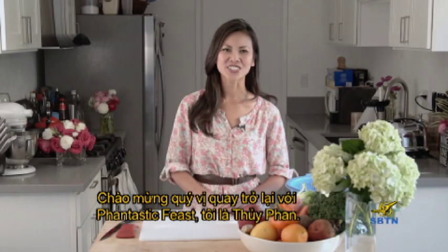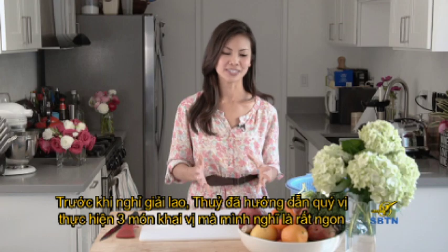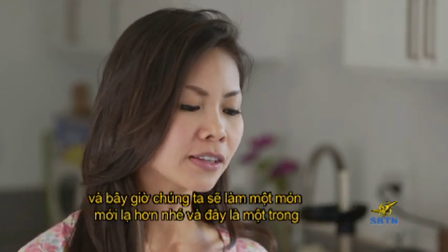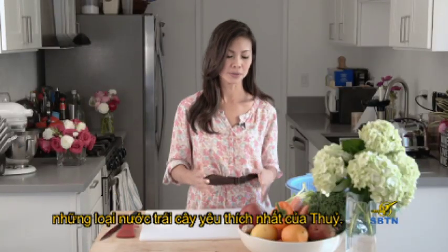Welcome back to Fantastic Feast. I'm your host, Tui Phan. Before the break, I showed you how to make three skewered appetizers that were delicious. Now we'll take a different route and show you how to do one of my favorite juicing recipes.